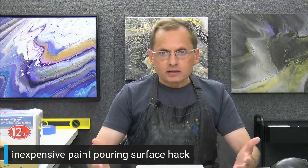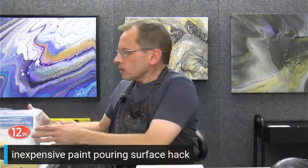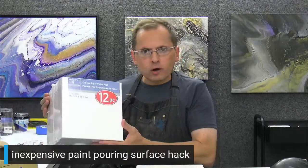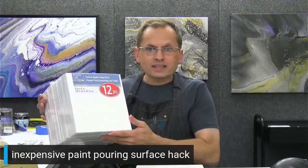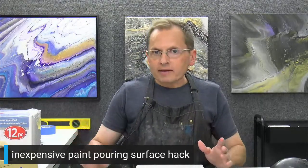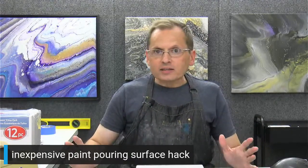There are a few surfaces that are most popular. Stretched canvases are probably the most popular and you can get them in some bargain packs. I use them all the time. This one is a Michael's value pack — an eight by eight, and you get 12 of these in a pack. These are usually around $10 to $12, so it's a little less than a dollar a canvas. But if you're just starting out and don't want to spend a lot of money or don't have room for tons of canvases, then I think this hack is going to be great.